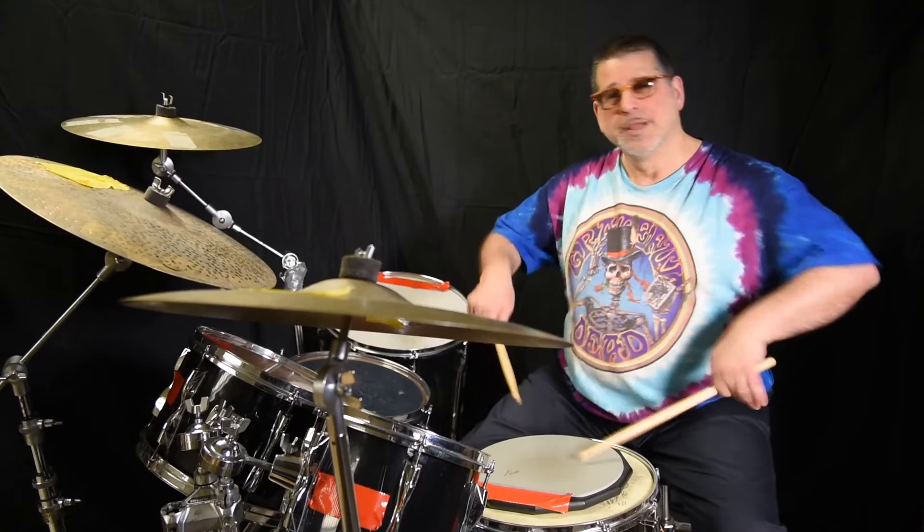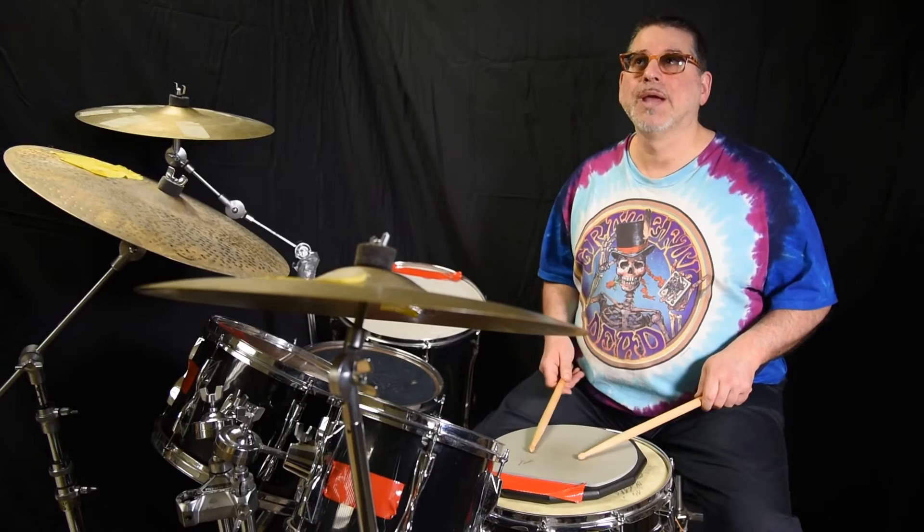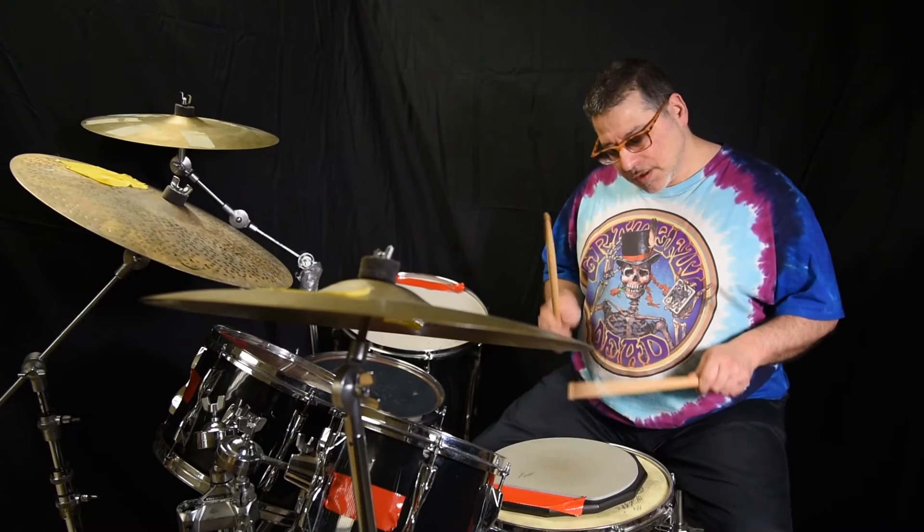The most important thing right now with the double stroke roll is no accents. Usually when guys can't do it, they play like this — but with those fives you really want to strive for unity.